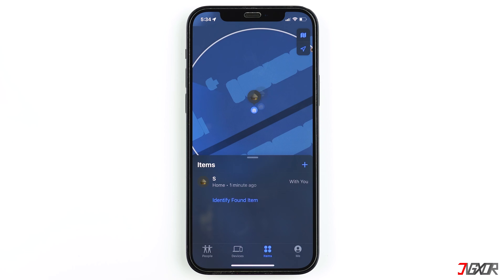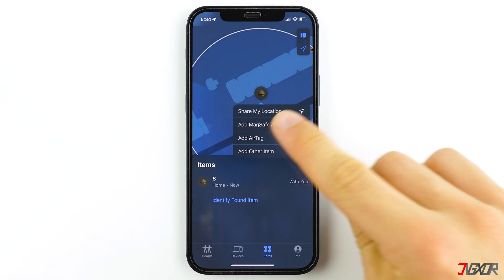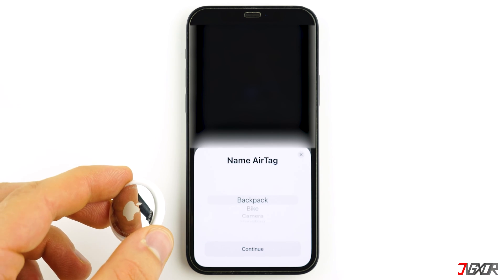Open the Find My app and go to the Items tab. Click on the plus button and select Add AirTag. Hold the AirTag close to your iPhone and wait for the device to recognize the item, then click on Connect when prompted on your iPhone.